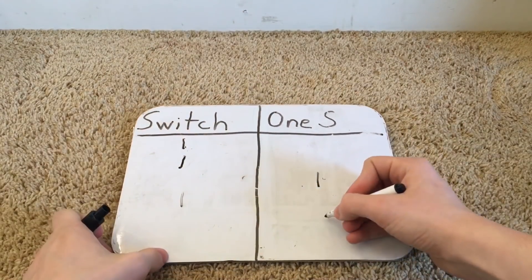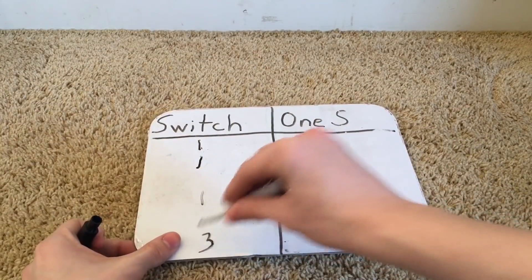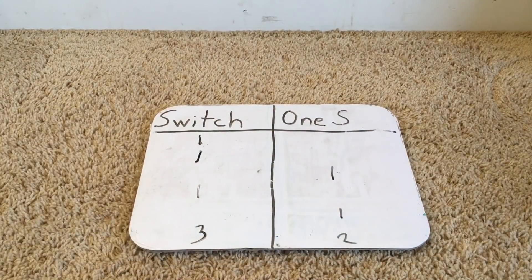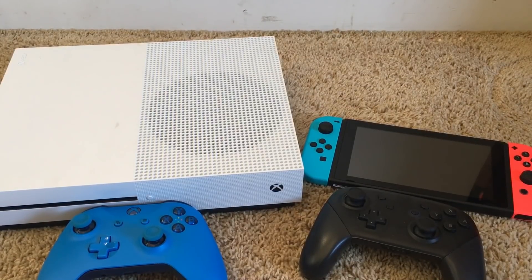With a final score of 3 to 2, the Nintendo Switch is the superior console to the Xbox One S. Both of these consoles are absolutely fantastic, but I do think the Nintendo Switch is better, though the Xbox One S does have its advantages. If you enjoyed this video, please leave a like, subscribe if you haven't, and comment which console you like better. I am the one and only Eagle Double T, signing off. Goodbye.